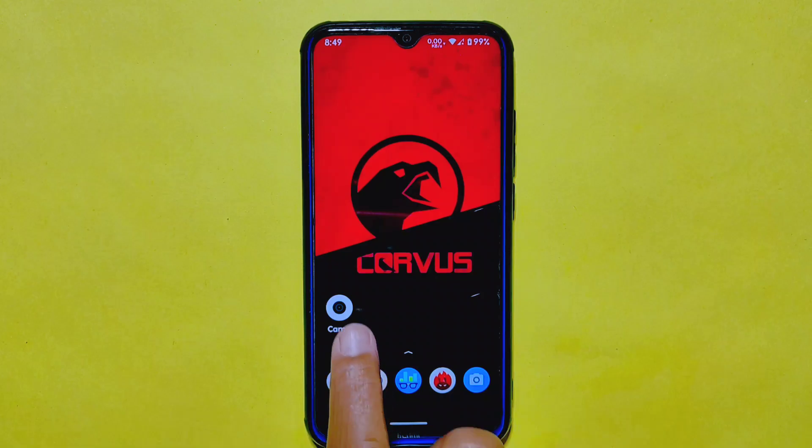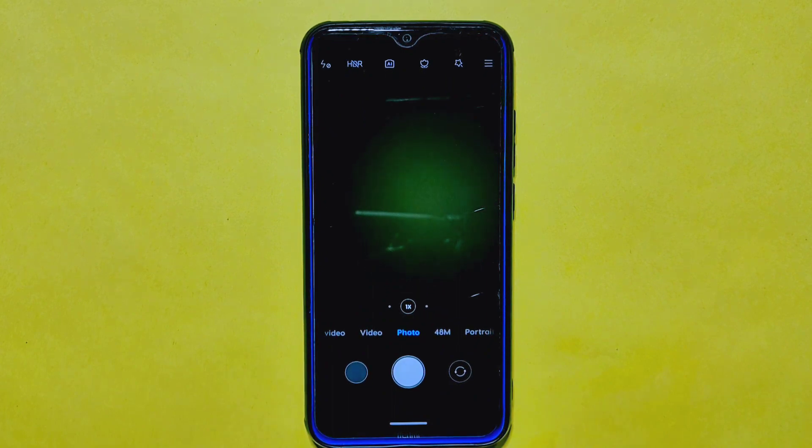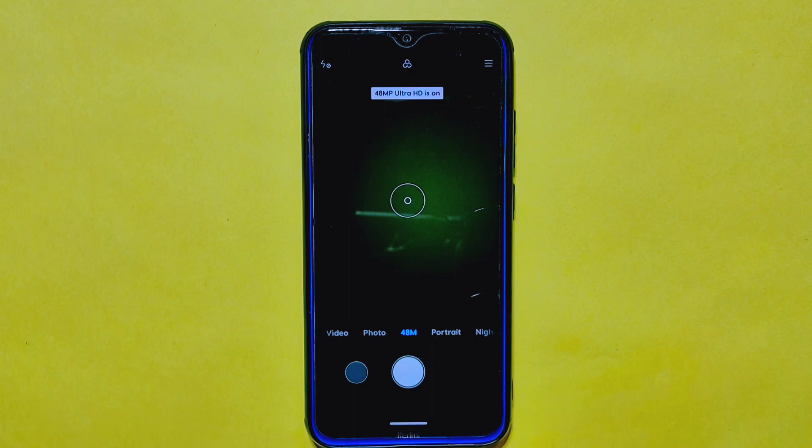Now, let's talk about the camera features of the CurvasOS ROM. It comes with the MIUI camera, which is a great addition. Despite being an older ROM, it still offers all the essential camera modes, including the popular 48-megapixel mode and portrait mode.